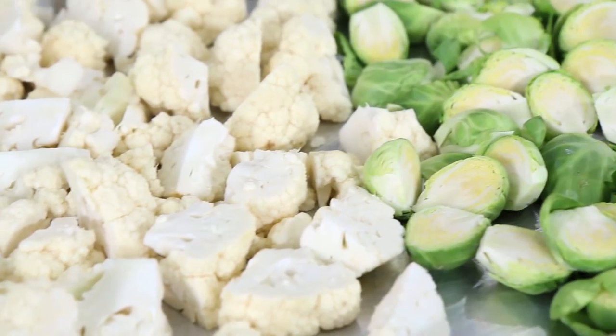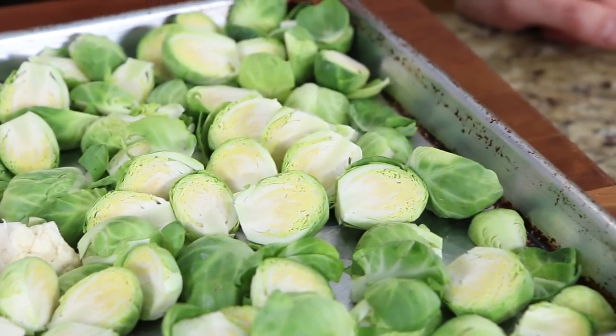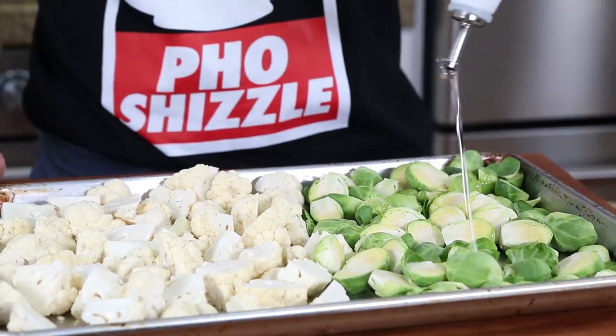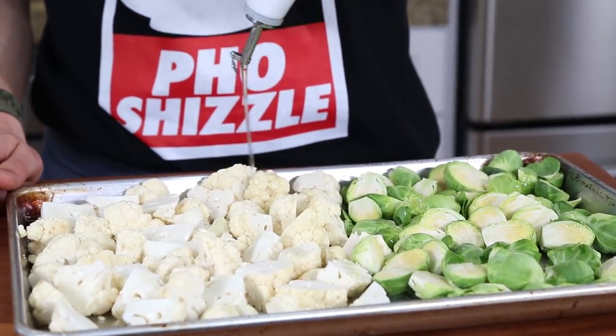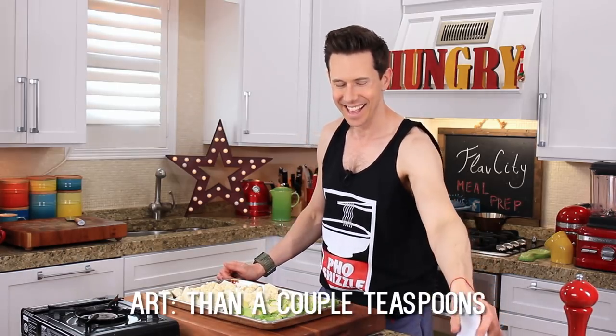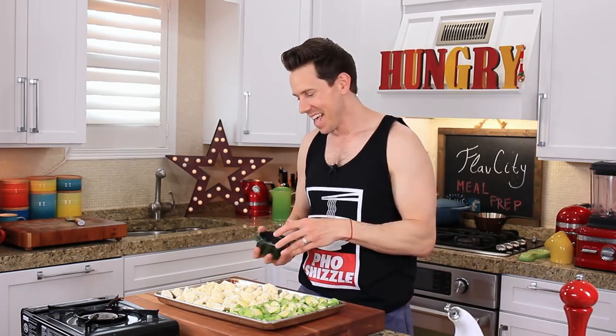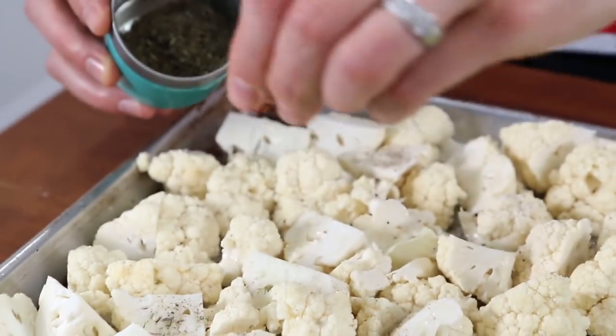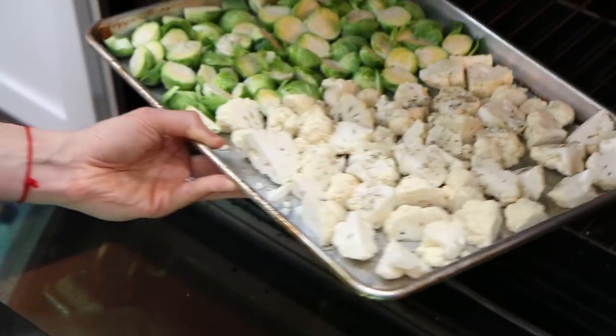For the mash, I have one medium-sized head of cauliflower cut into florets and one pound of Brussels sprouts. If you think you don't like Brussels sprouts, or your mom used to boil them for an hour and make the house smell like a wet fart — trust me, this is the furthest thing from that. You will be a Brussels sprout believer. I'm going to drizzle over a couple tablespoons of avocado oil, then pinch over a little bit of salt, a few cracks of black pepper, and a half teaspoon of dried thyme over the cauliflower. This goes in a 450-degree oven for about 30 to 35 minutes.